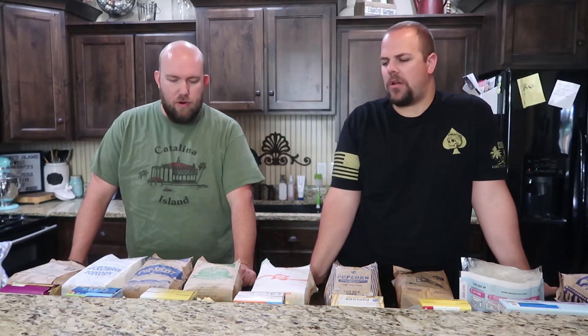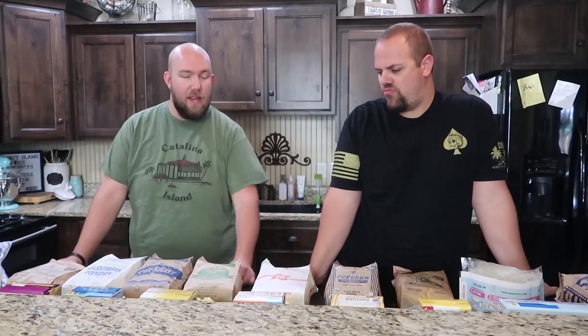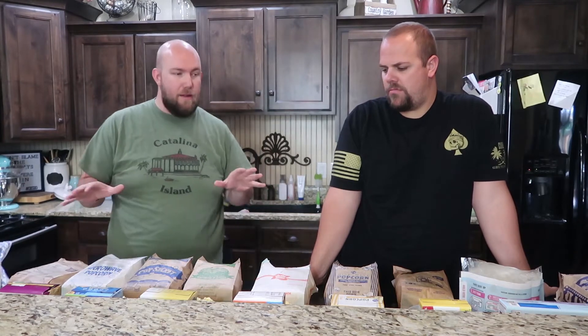Hello everyone. Welcome to another episode of Brother Not Brother. In today's episode we are going to be trying popcorn — all of the popcorn. We went to the grocery store and bought every brand that they had.